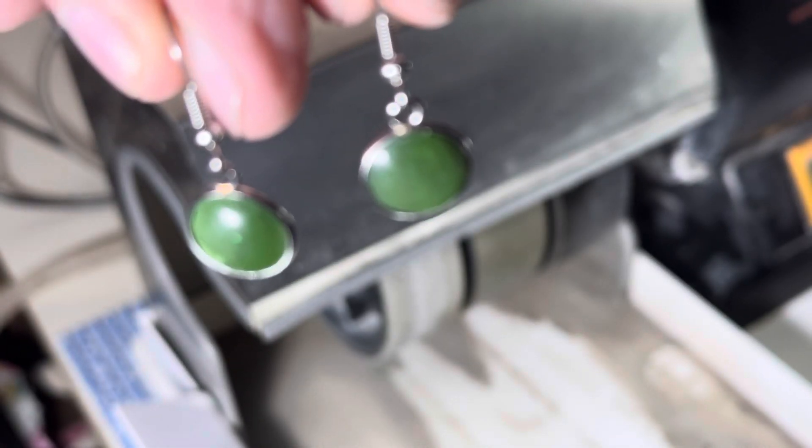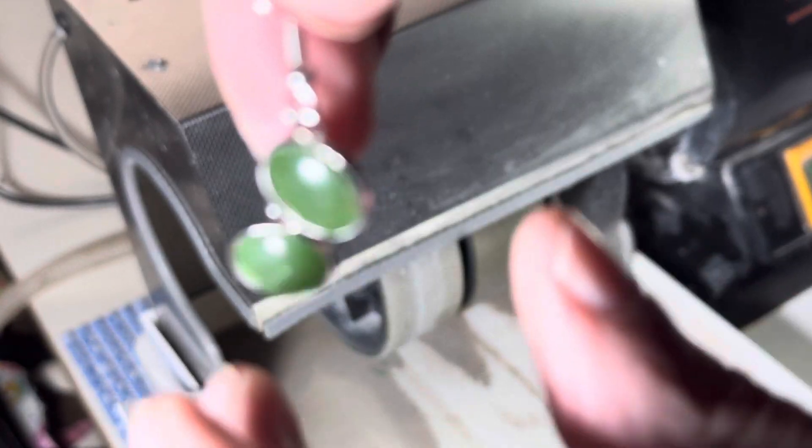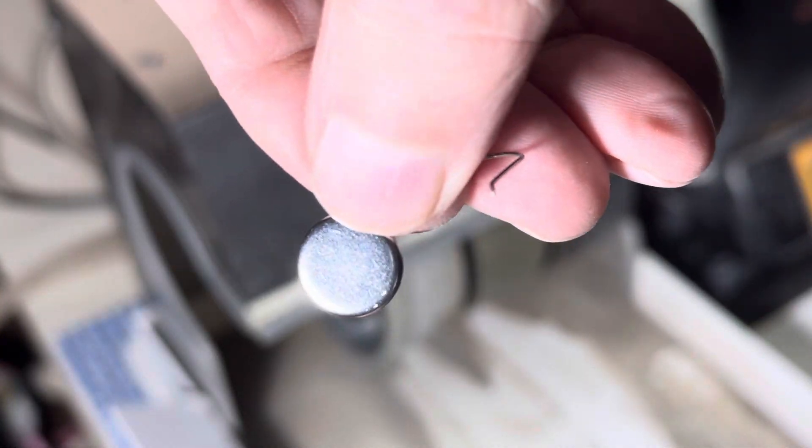And there we have it — a beautiful set of imperial jade hoop-style earrings. If you'd like to have these in your collection, these will be for sale — just leave me a message down below. Thank you so much for your time today; enjoy your day.